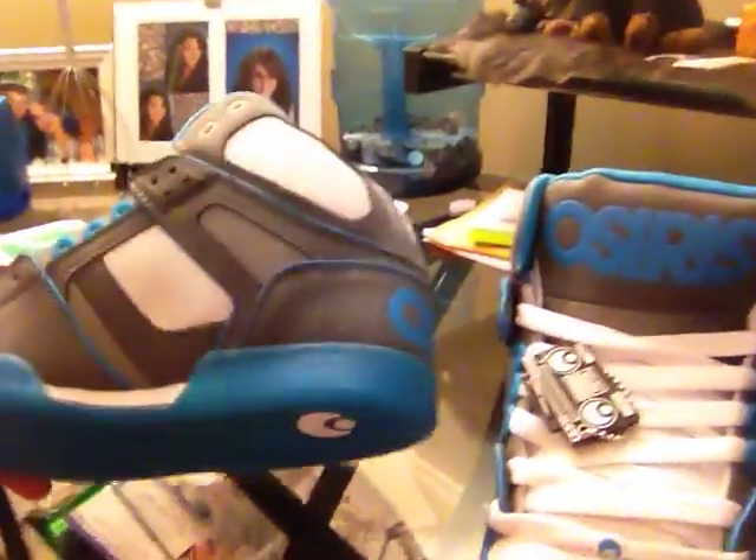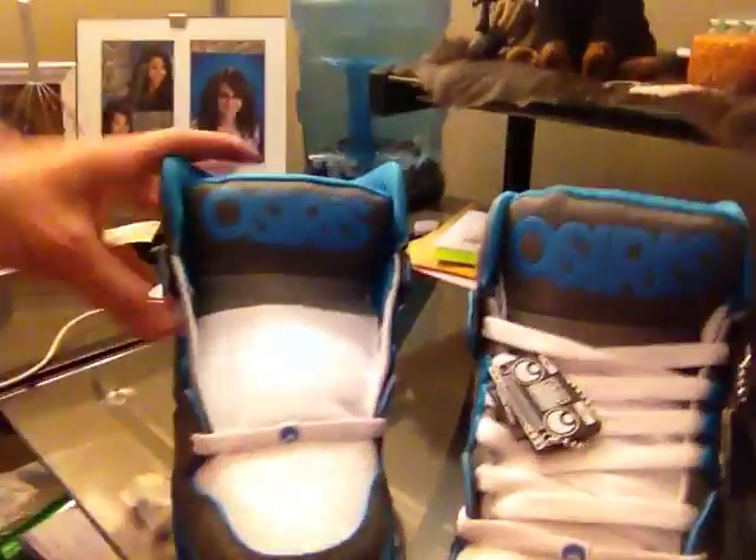By the way, I just jumped out of the shower, that's why my hair's still a little bit wet, and I don't have a shirt on. Anyways, so yeah, tell me what you think about these. I think they're pretty sweet. Osiris right there, blue. I love that color. These are going to be my shoes just to wear around because I need new shoes.